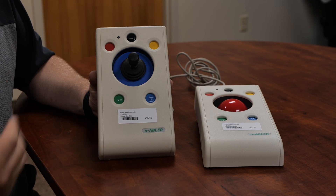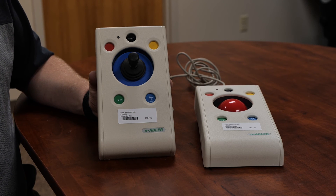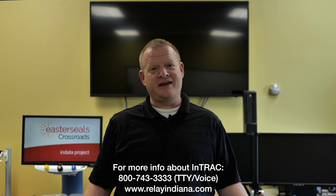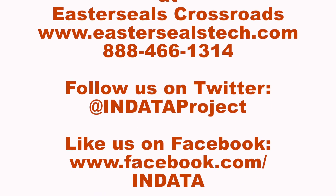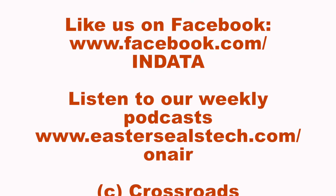Just a great alternative mouse for someone to be able to use on a computer. Well, that's your tech tip for today. I want to say thank you to the Indiana Telephone Relay Access Corporation for sponsoring our captions today. My name is Brian Norton with the INDATA Project at Easterseals Crossroads in Indiana. Thank you.